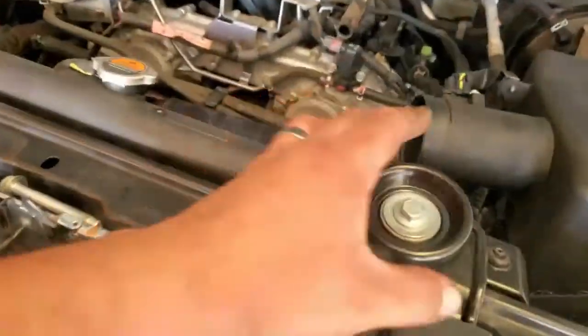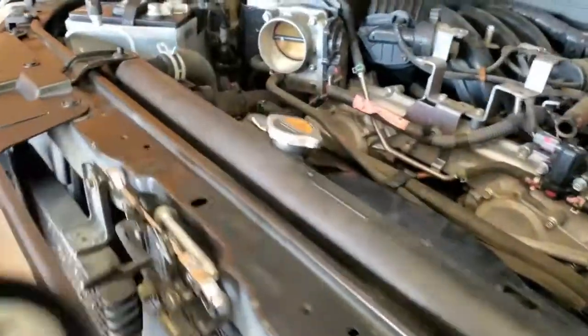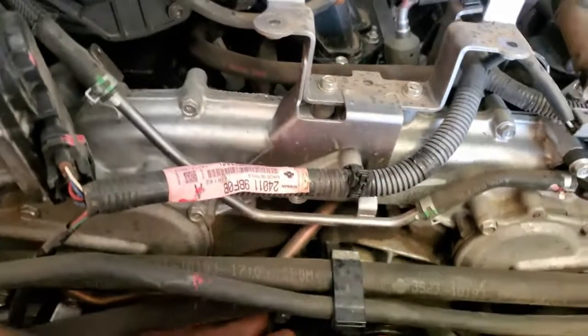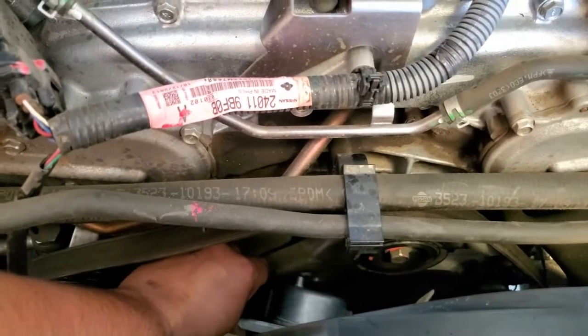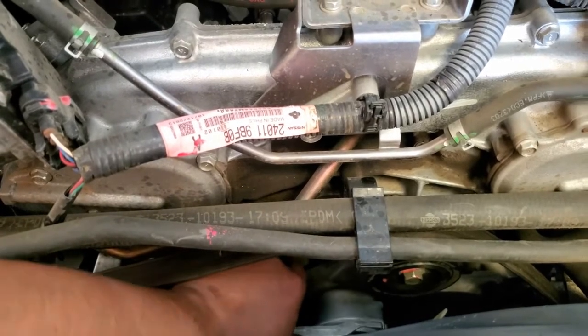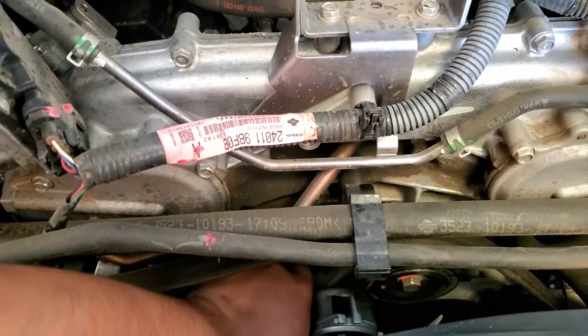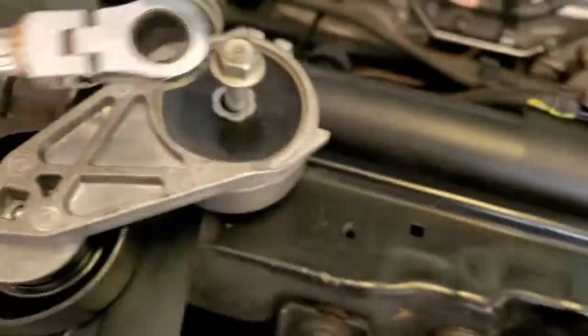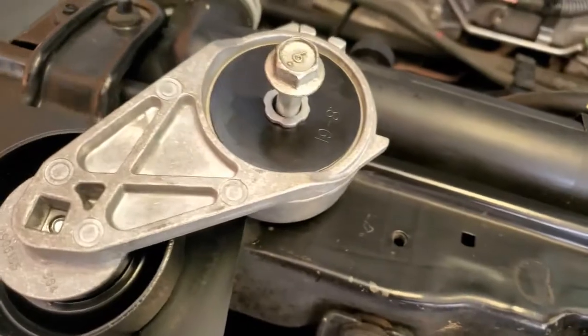I'm going to replace that squeaky one with this one. Let's go ahead and put this back into its position — it's going to go right in here. This little nipple that it has is going to go right into that locking pin. Then we're going to put the screw in and tie it down with a 14mm speed ratchet.